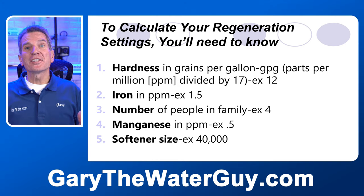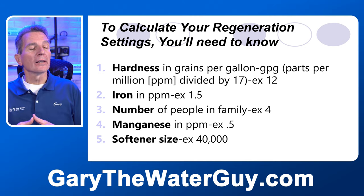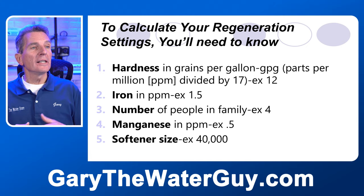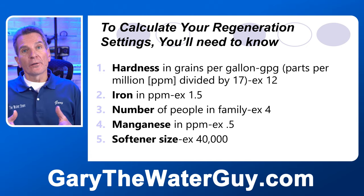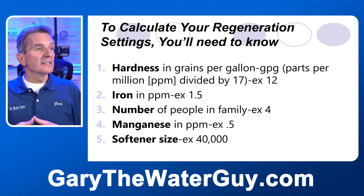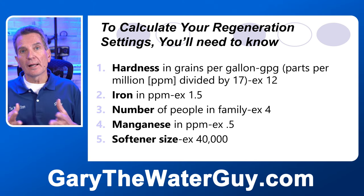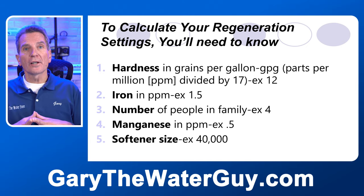To calculate your regeneration settings you're going to need some information. First, you need your hardness in grains per gallon — if you have it in parts per million, just divide by 17. For this example, we're looking at 12. For iron, you need that in parts per million; in this example, 1.5. You'll also need the number of people in the family — in this example, 4 — which helps calculate how many gallons of water you'll be putting through the water softener.